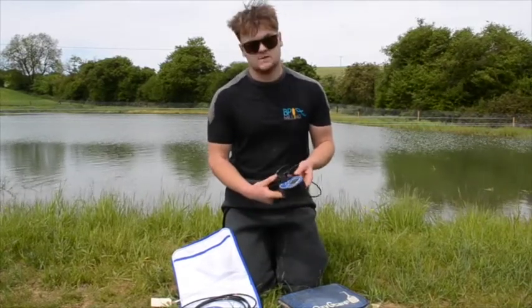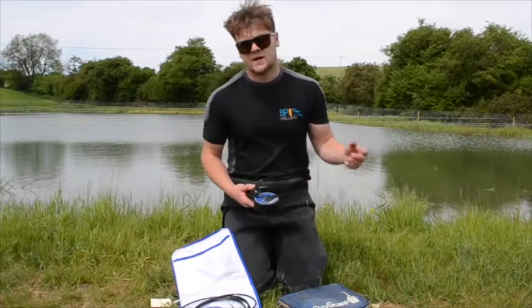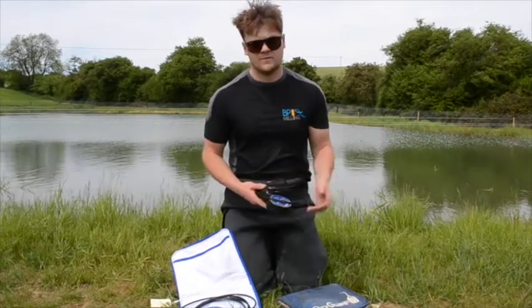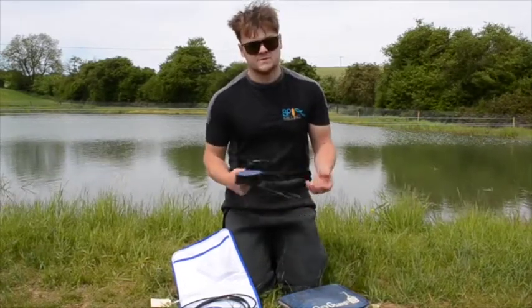This is the most useful piece of kit you can have this time of year. You'll learn so much from just testing the oxygen every morning and seeing how much it comes up and down throughout the day, and at night with your algal blooms and the respiration of your weeds. It's a real useful piece of kit.